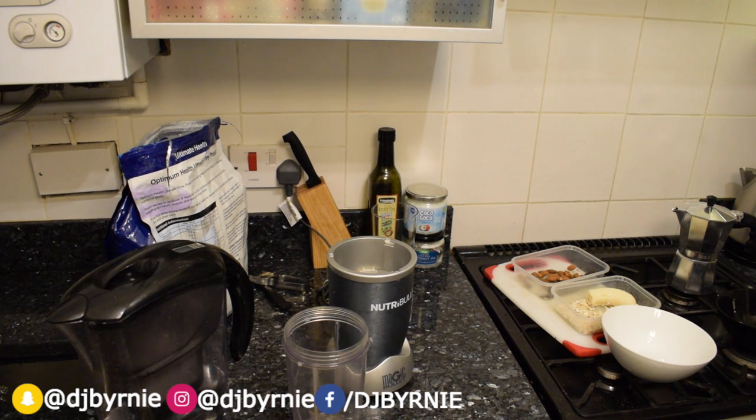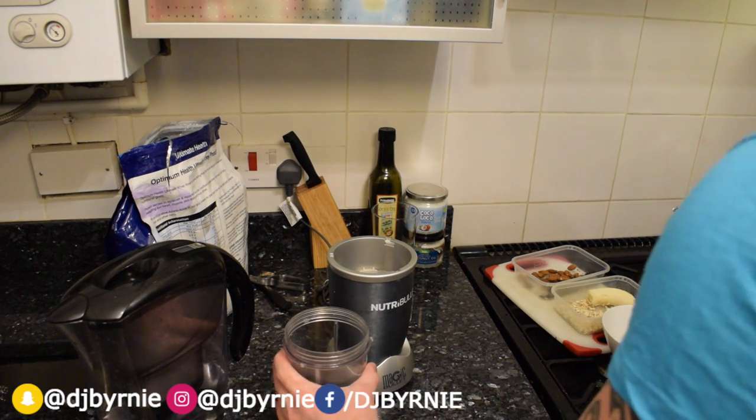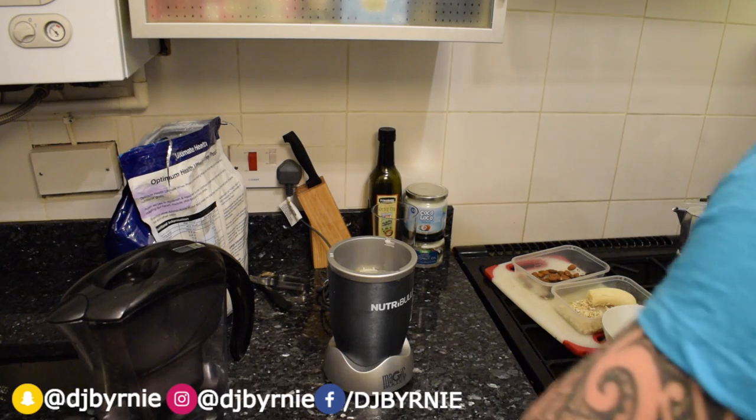Banana, oats, a little bit of whey protein, some dark chocolate, almonds — I've already mentioned the oats and the banana. So it's not the greatest of shakes but if you've got a bit of time it's a really nice shake to sort of make up in the morning.